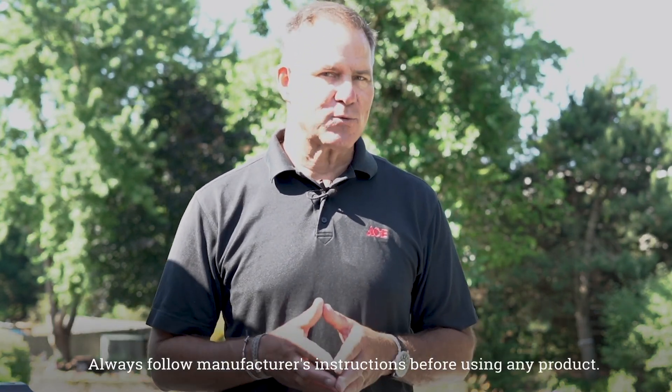Hi, I'm Lou Manfredini, Ace's home expert, with some tips on how to know when your wood deck needs to be restained. Here are some things to look out for.